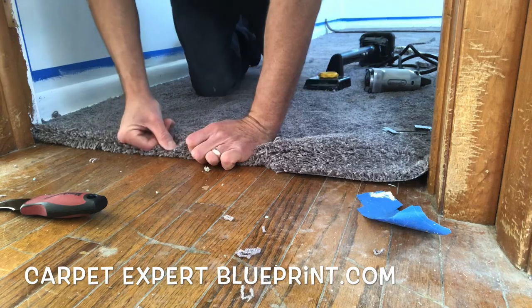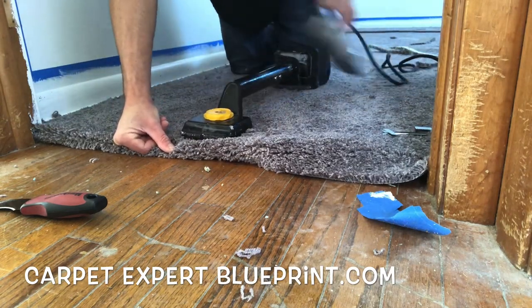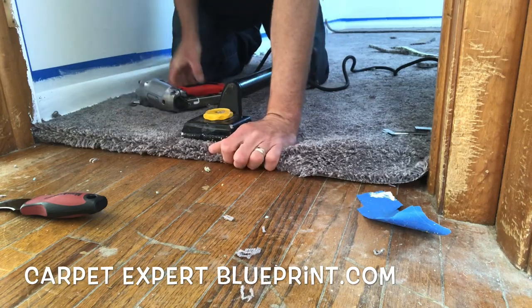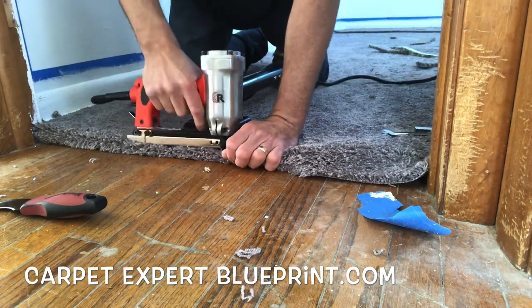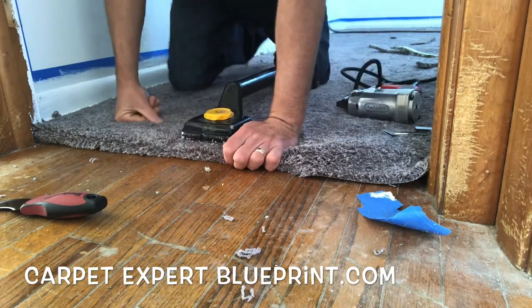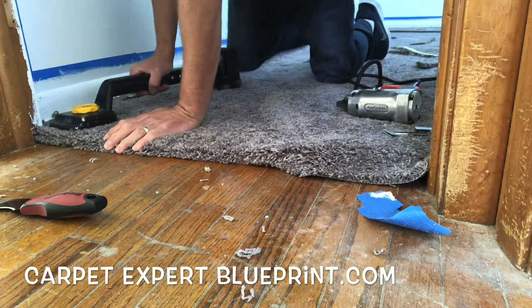Now that we've got that rolled under, we've got to bring our kicker into the scene. We're going to give it a little tap tap and make sure it's nice and snug. Then we're going to bring in the electric stapler — that is the Roberts electric tacker. You can get that at Menards or on Amazon for about a hundred dollars.